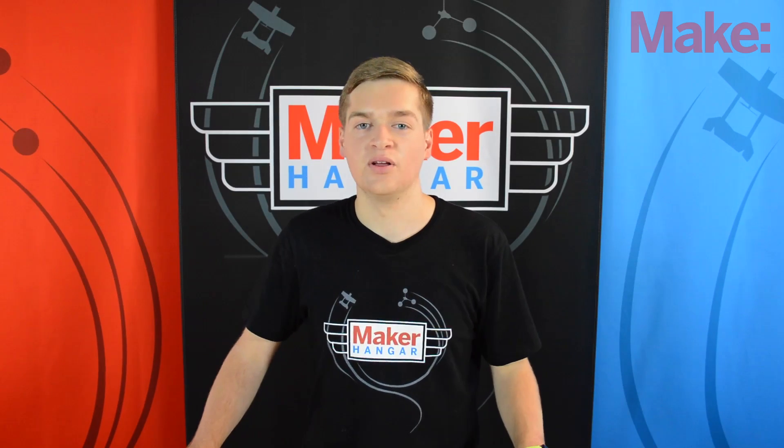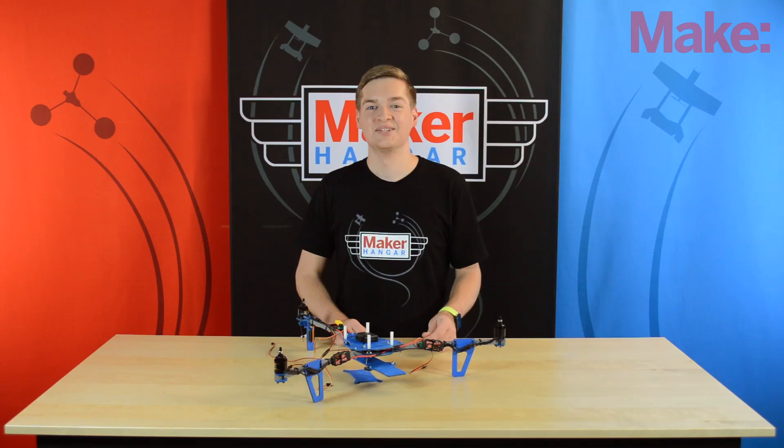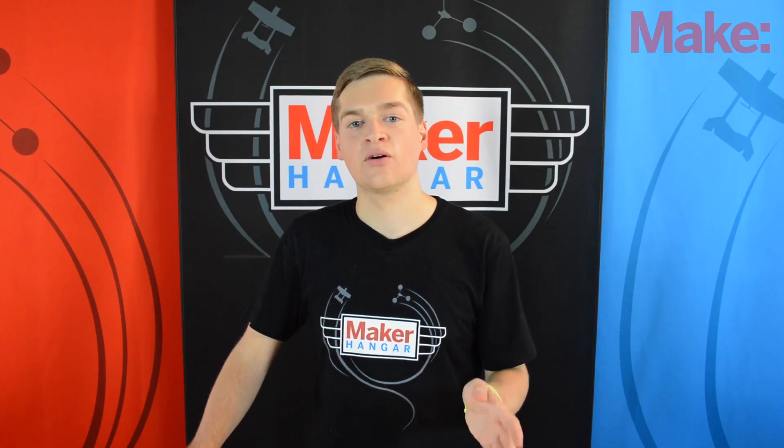If there were no gyros, the multi-copter would be almost impossible to fly — trust me, I've tried turning them off once. So as multi-copters became more popular, there were more people and companies who were developing flight controller boards, and now there are a ton of them.